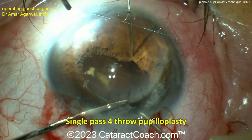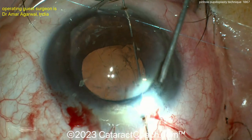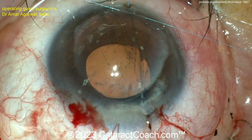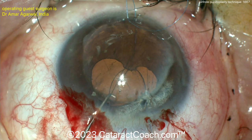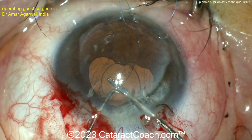This is the single-pass four-throw pupilloplasty technique by Dr. Agarwal. As you see, passing that 10-0 prolene through, you're going to close the pupil entirely and then use the vitrector to create a central small pupil.